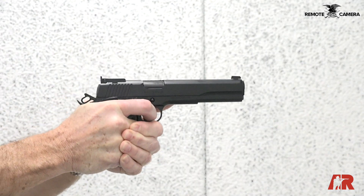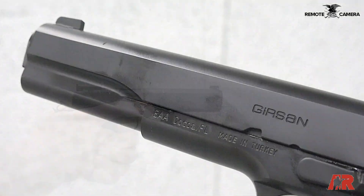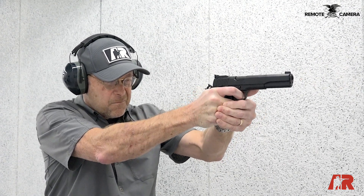Hi, I'm Brian Sheets with American Rifleman and today we're taking a look at the new for 2021 Girsan MC 1911S. This is a 10 millimeter, six inch barrel long slide gun, and it has some features that make it quite pleasant to shoot, and yet it's not overly tricked out.